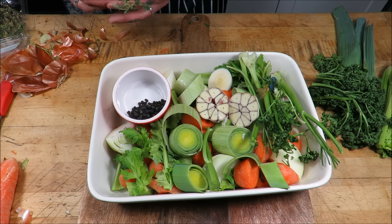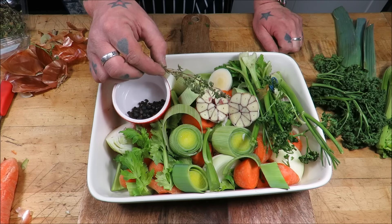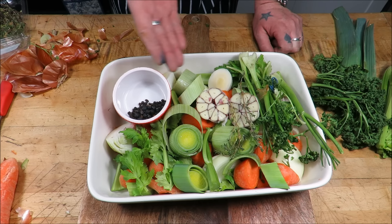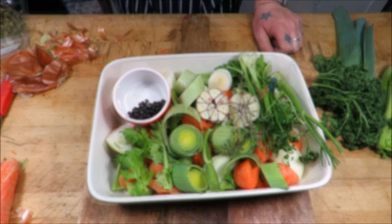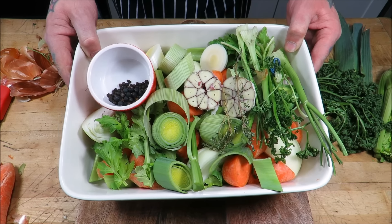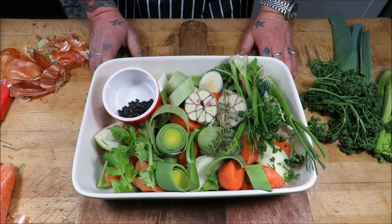The thyme hasn't been kind to these — they're looking very sorry for themselves. It's beautiful. It's a court bouillon.